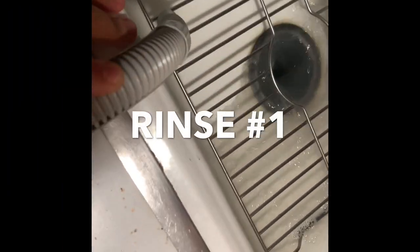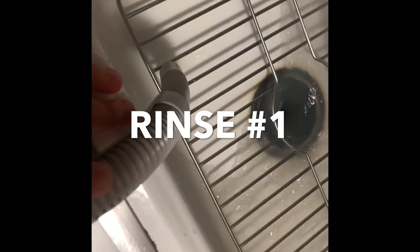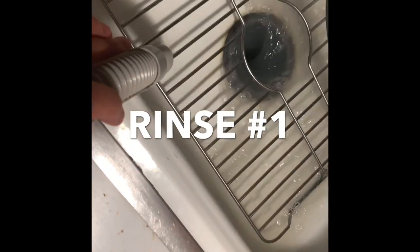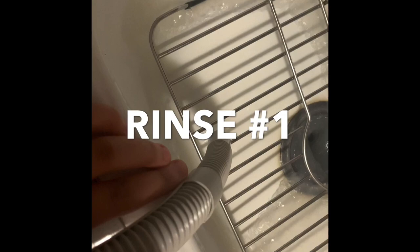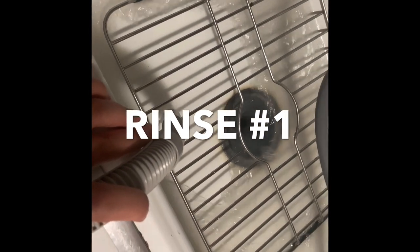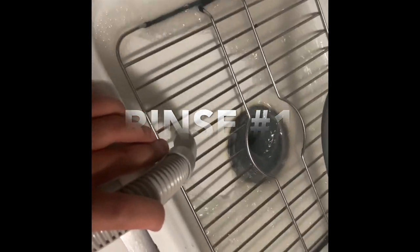Now it's rinsing. I don't know why the water looks so dirty — my clothes are not even that dirty, so I don't understand why it looks like that. But it's draining out pretty quickly. It could be dye from certain things making the water look dark like that. I promise my clothes are not that dirty — it's been like one week, literally.